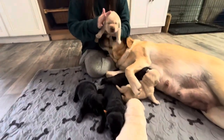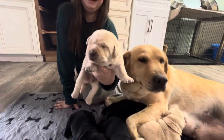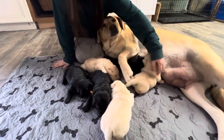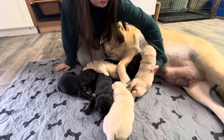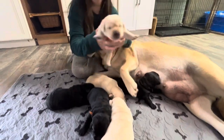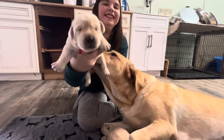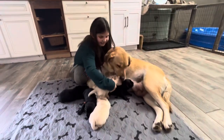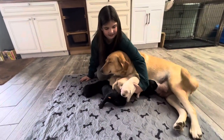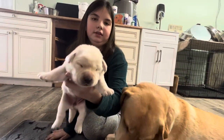Oh, who's this? Brown Boy. Hi, buddy. Yes, Dandy. We all see you. Just for a minute. Just for a minute. He's holding on for dear life. There he is. There's Red Boy. And No Collar Girl. Hi, sweetheart.